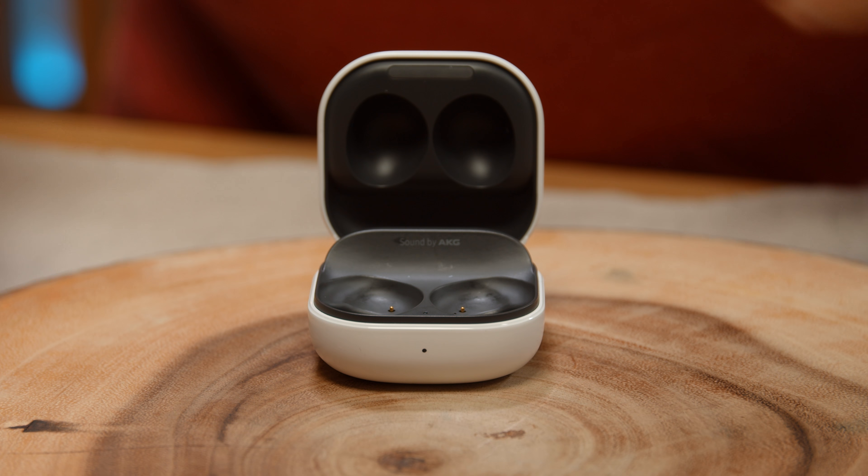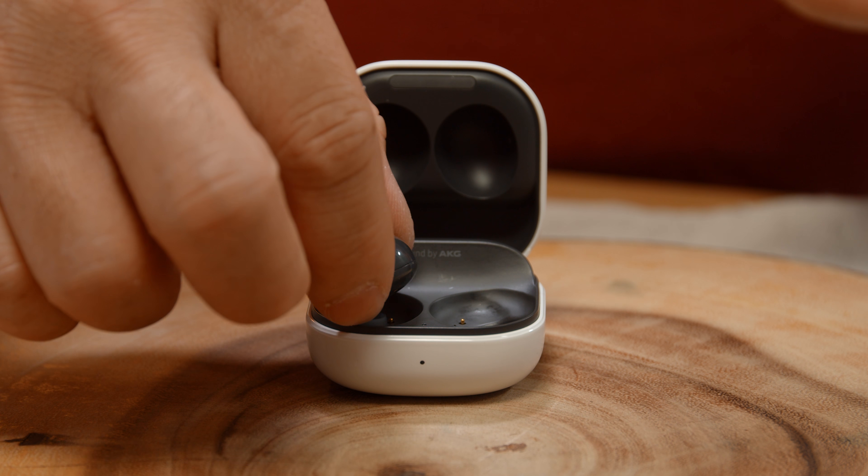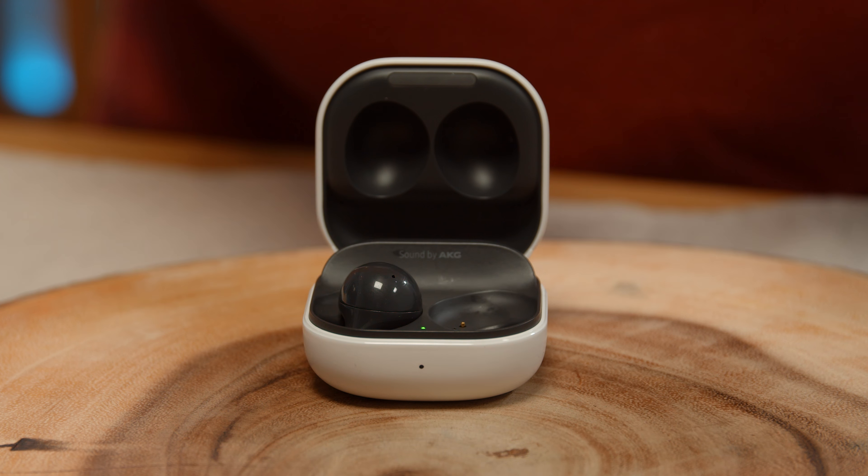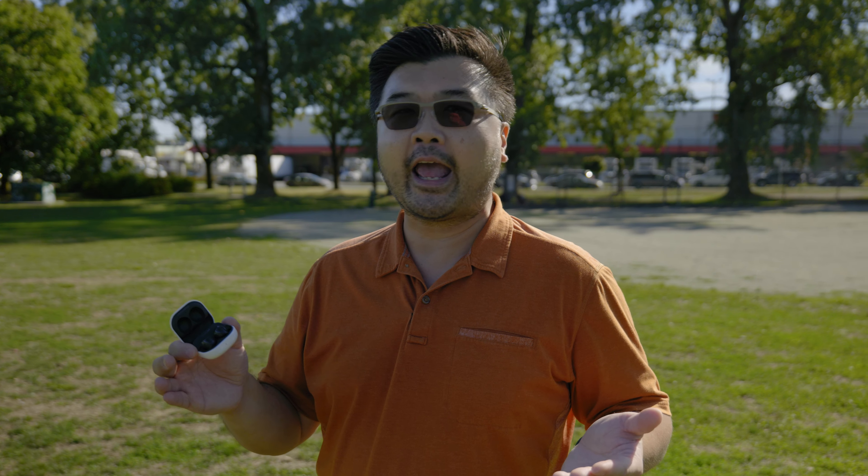To dovetail onto that, if you're using these with another device that isn't Galaxy, like your Windows 10 device, you're going to get a lesser quality experience, mainly because it's just going to piggyback off the standard Bluetooth codecs. It's not saying it's necessarily a bad thing — it's just saying you're not going to get the fidelity that you would have if you're using a Samsung Galaxy device.